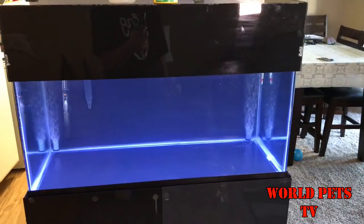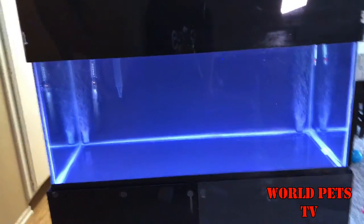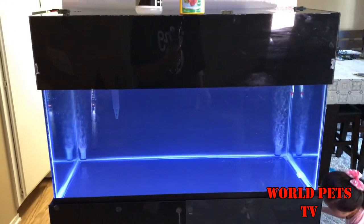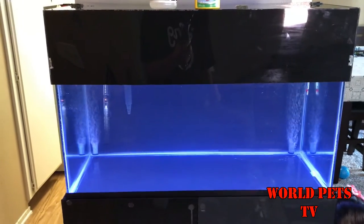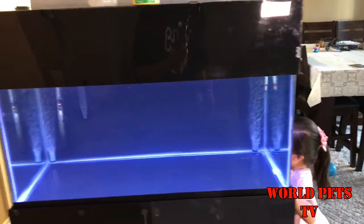We finally got water into the 40 gallon aquarium. I know it's been a long time, but we finally went ahead and filled it up with water. It's been running probably for around a day. I put chlorine remover into it to remove all the chlorine and chloramines out of the tank.